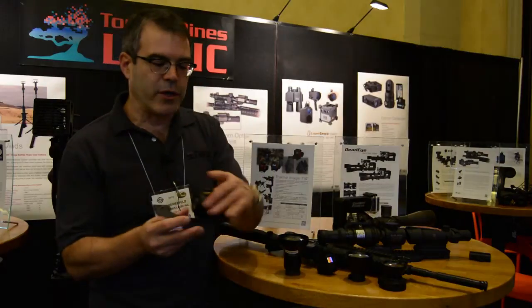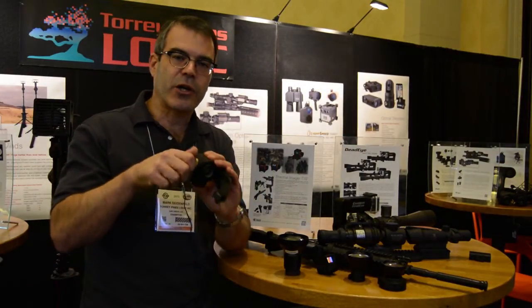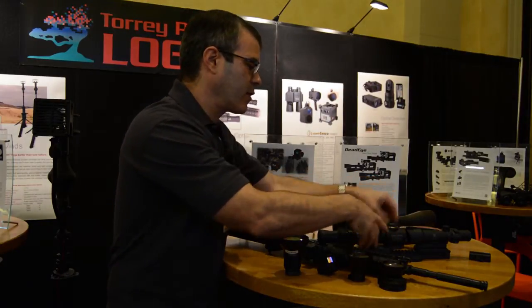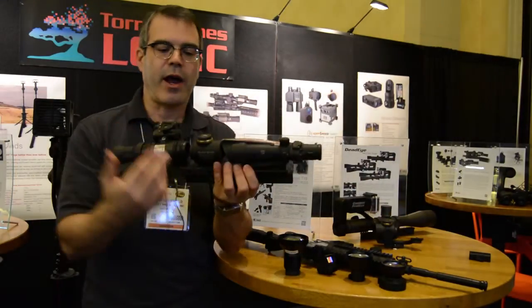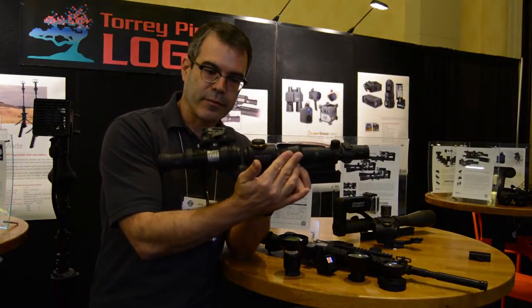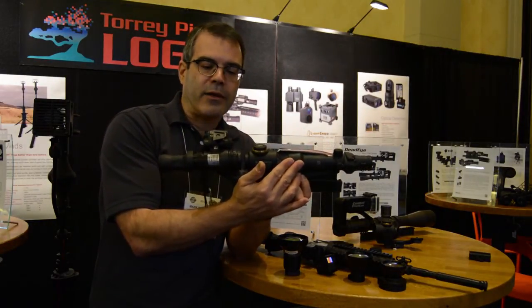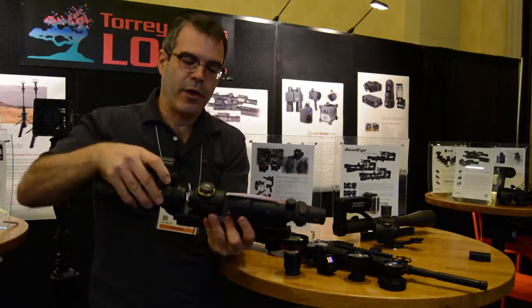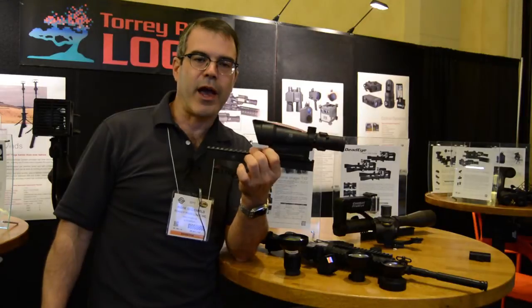What this allows you to do is actually zero right over here in between your day scope and your night vision. It allows you to zero your night vision to your day scope, and when you don't need it, you just take it off your rail, and now you've got your day scope.